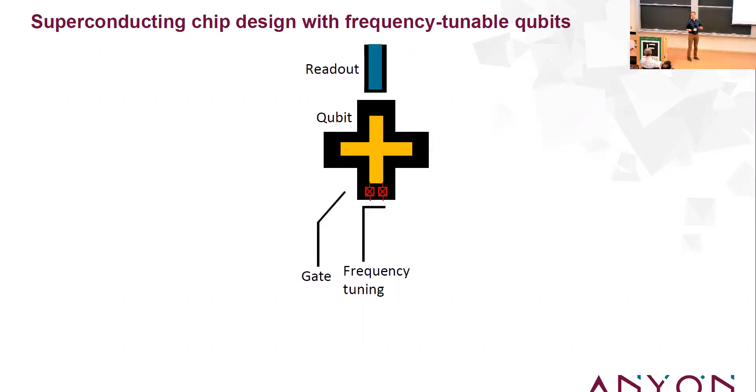Next, you want your inductor, which is going to be Josephson junctions — two of them in a loop. That's your non-linear element to give you an anharmonic oscillator. This two-Josephson-junction loop, also called a SQUID, has a frequency that changes depending on the magnetic flux going through the loop. So the qubit is frequency-tunable, and I tune it by pushing a current through a line to generate magnetic field through that loop.